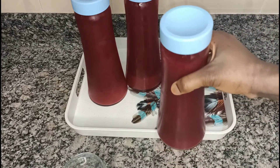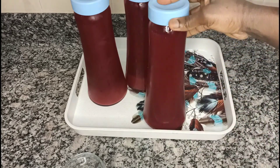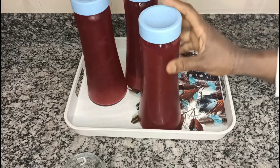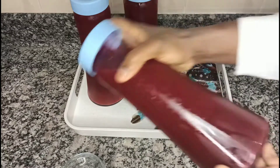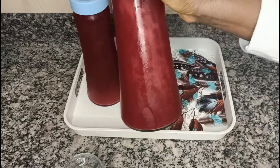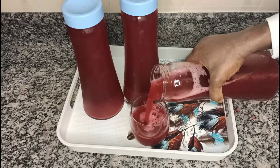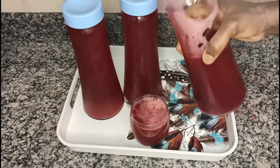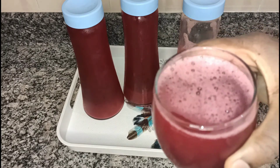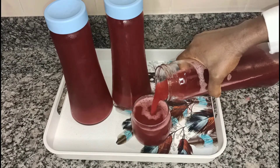Hi lovelies, welcome back to my channel. In this video I'm going to show you how to make a hibiscus drink, also known as zobo. During summer, kids tend to take in a lot of sugar because they prefer juice over water. I developed this zobo recipe so it does not contain sugar in any form — the sweetener here is completely natural. If you're interested, keep watching.